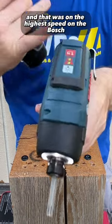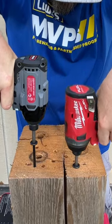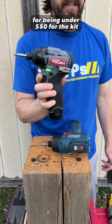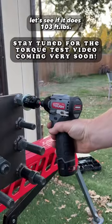That was on the highest speed on the Bosch. For being under $50 for the kit, that is a great little impact driver — it's rated at 103 foot-pounds. Let's see if it actually does 103 foot-pounds.